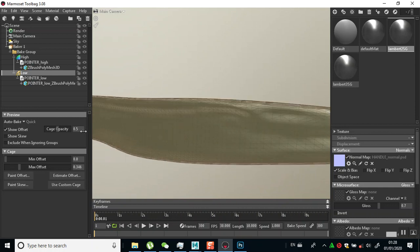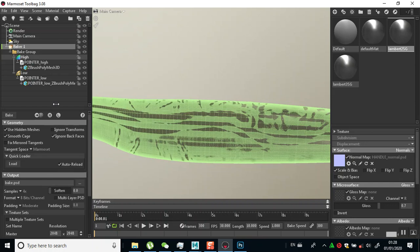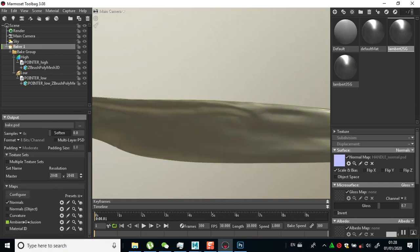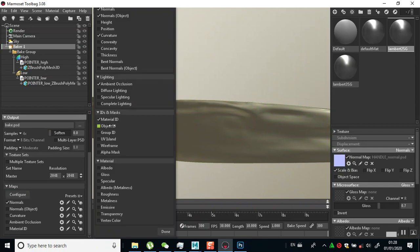For this offset I need to bring the offset closer. I'll adjust the max offsets and bring this closer to the mesh to properly capture the details. Then I'll go back to my baker. I'm making my normal map, my UV island - I'll turn on UV island and go to 4K resolution, 4000 pixel resolution.